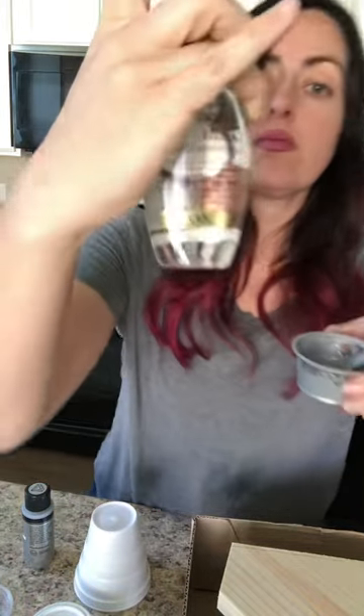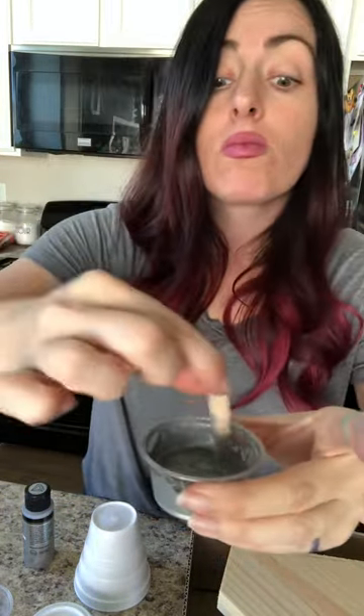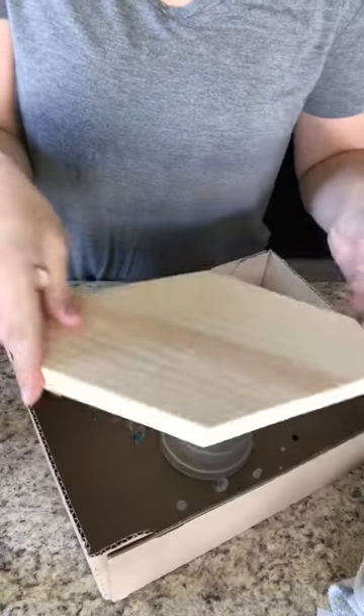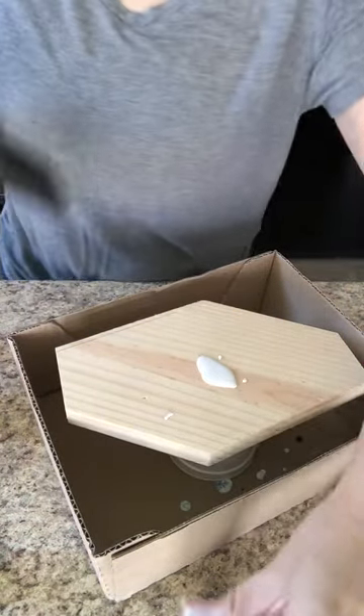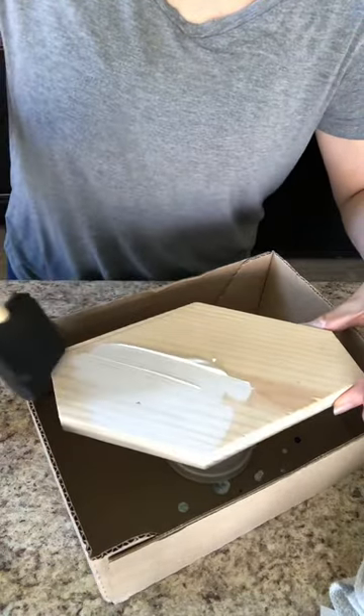Put a drop or two of the coconut milk oil into half the paint colors — that's what will create the cells, or the little bubbles that come up in the paint. You want to prop your piece up so stuff can flow over the sides, and start with a base coat of whatever color you like. I chose white.